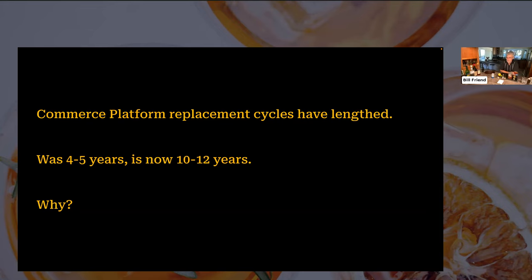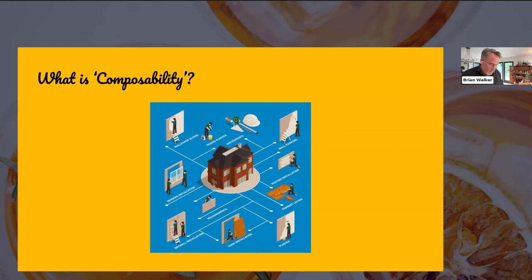Point solutions and best-of-breed have become much more mature, and there's a wide range of different options now available depending on the capability area you're looking at. The maturation of those different point solutions has had a big factor — it also relates to the lengthening replacement cycles because it drives a requirement to continue to innovate, drive agility into the business, and solve for very specific things.